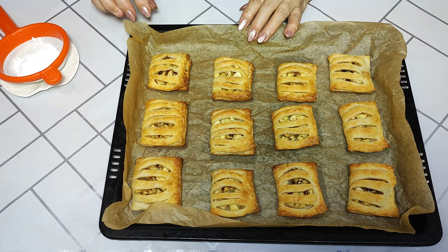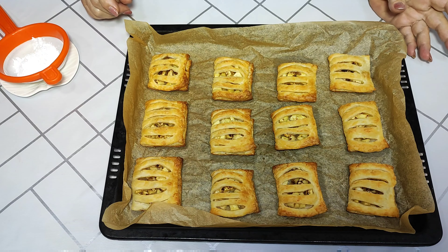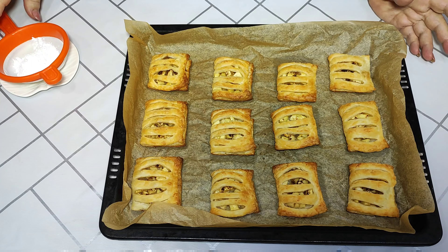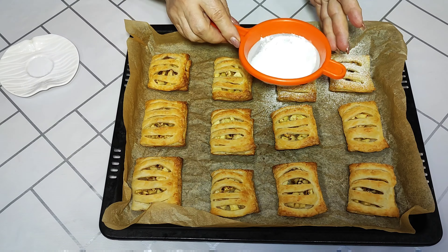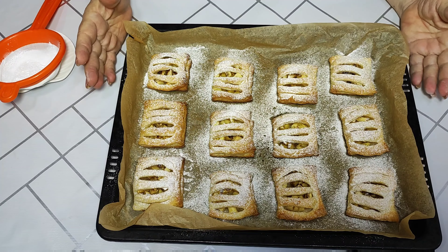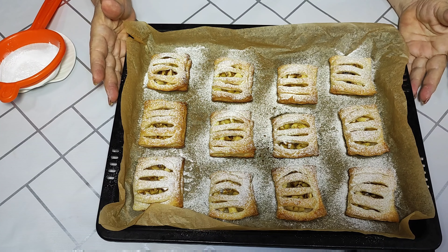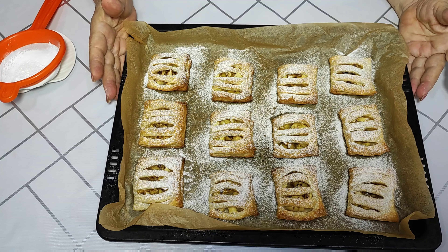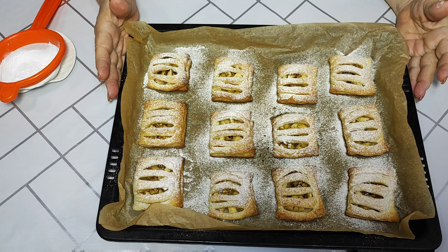All that's left is to sprinkle with powdered sugar. You can also add walnuts to the filling if you'd like. Friends, our fragrant, delicious, beautiful apple pastries are ready — we can serve them now!